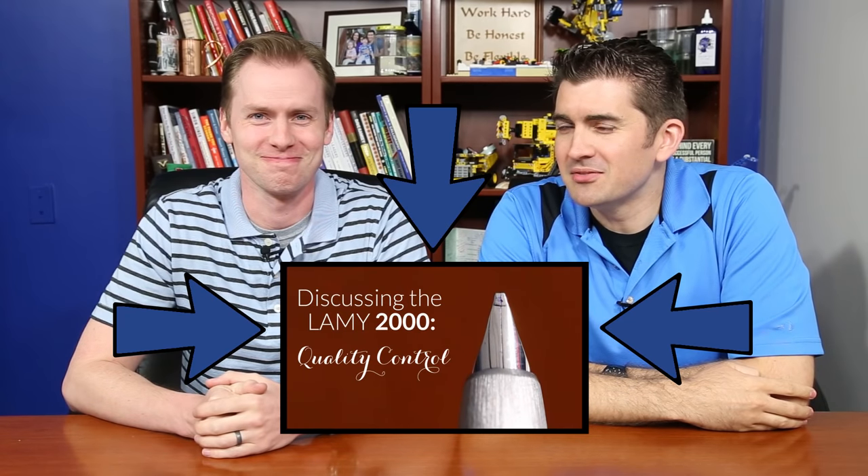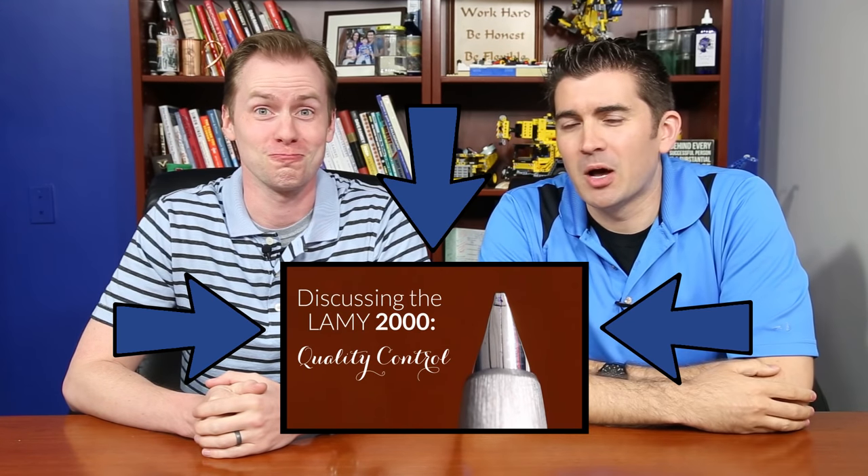Hey everybody, Brian Goulet here with Drew Brown, our customer care manager, and he is my right-hand man when it comes to nib stuff. It's good to have you in here.